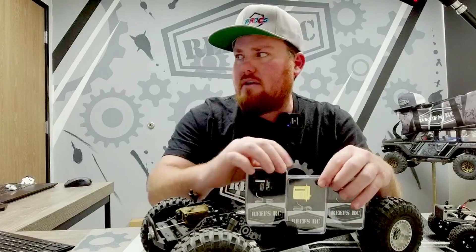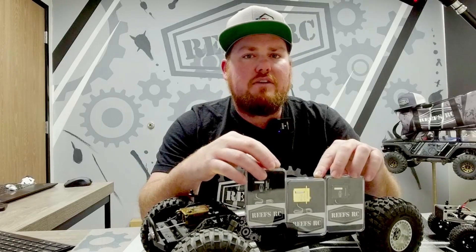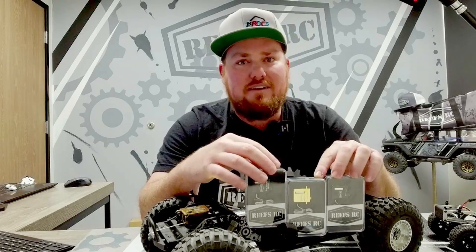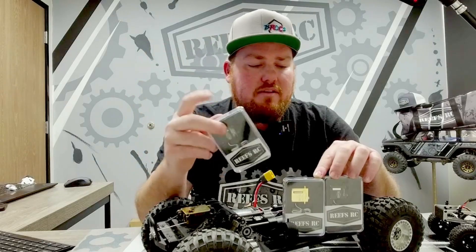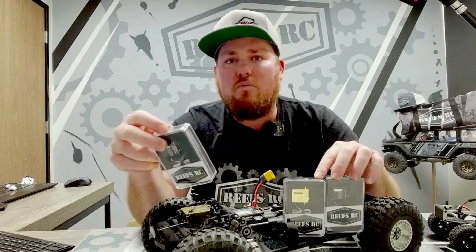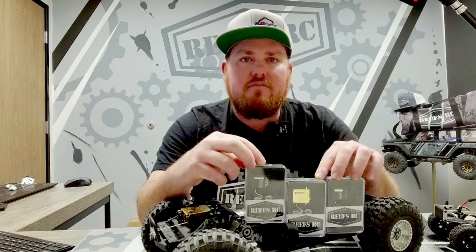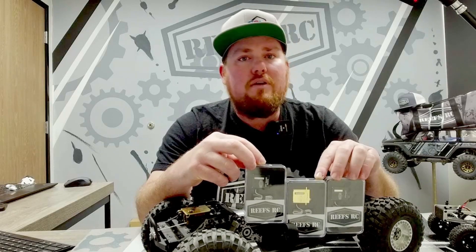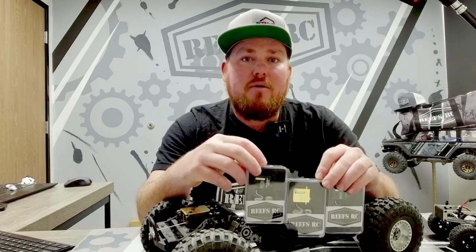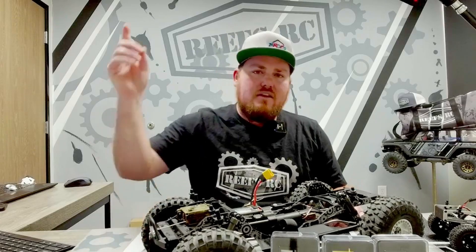So that is our micro servo line — the 99 micro, the 99 micro brass edition, and the 179 — with a few application options. There are a million applications we didn't discuss today. We just did a video installing our 179 smart inside the LOSI LMT mini — I'll link that above. You can also run the 179 or 99 micro in a LOSI mini B with new servo mounting. If you're local to Southern California, pick up our full servo line at Mike's Hobbies in Lake Elsinore, Hobby Town Corona, or Pegasus Hobbies in Rancho Cucamonga. Support your local hobby shop, like and subscribe, hit the notification bell, and we'll catch you on the next one.